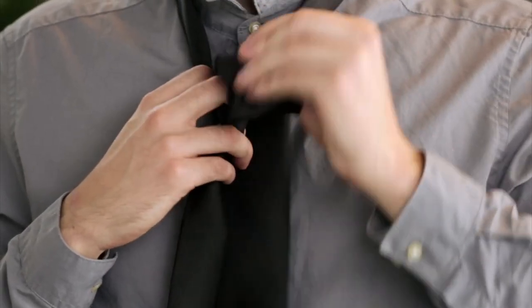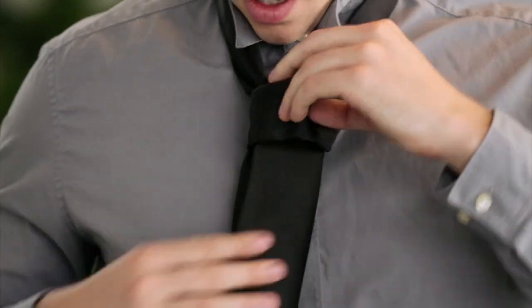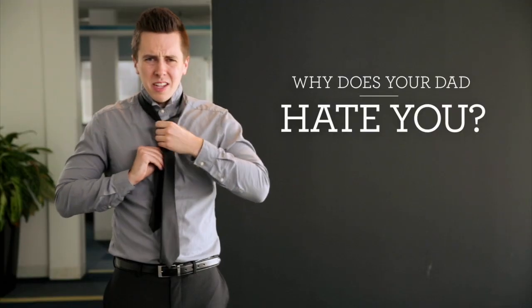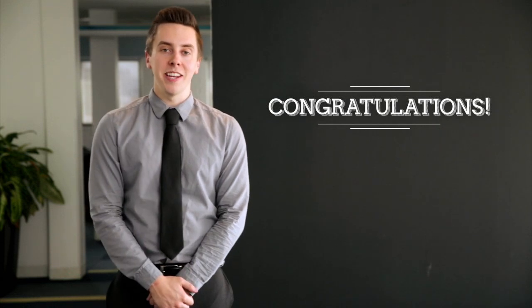Your dad probably should have taught this to you by now. Is he like not in the picture? I could see why he would leave. He seemed like kind of an idiot. But I guess maybe that's why you struggle because you don't have like a father figure. Congratulations. You've tied a tie. Your suit's still half a size too big and you look like a child playing in step daddy's clothes, but you tied a tie.